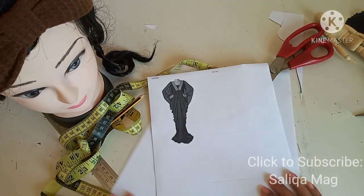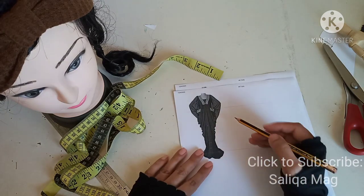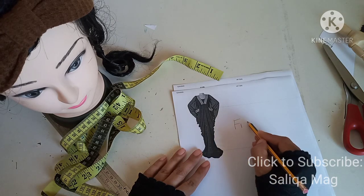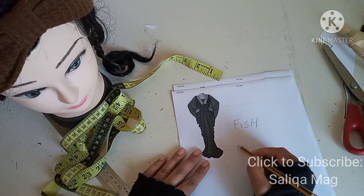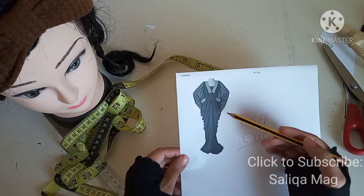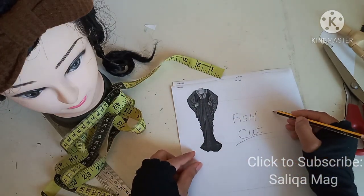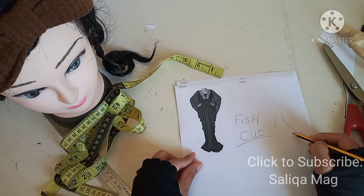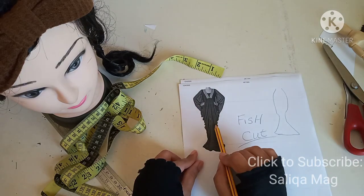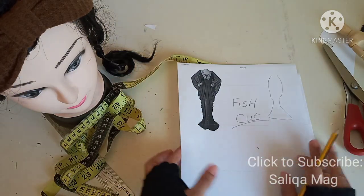Today's lesson is about fish cut abaya. I will also tell you how much fabric you need and how you can cut your fish cut abaya, and how to stitch it. If you notice, the shape is a little fish-like. Usually we have fish skirts and similar things with different cuttings, but this fish cut abaya is a totally different cutting. It seems tricky but it's actually very easy, and I'll show you step by step.